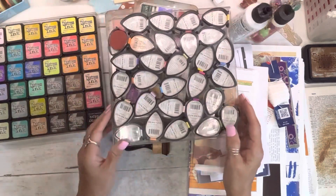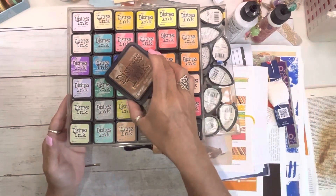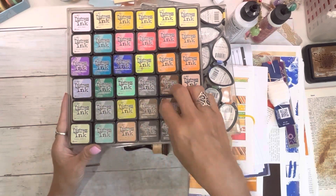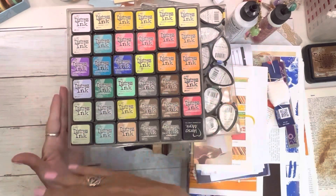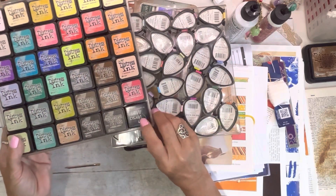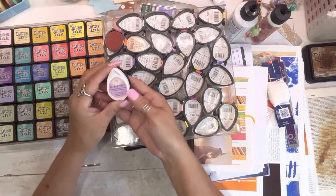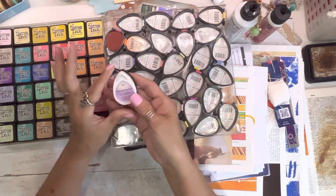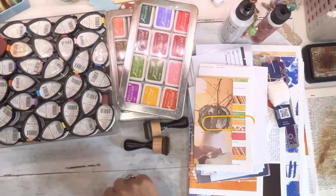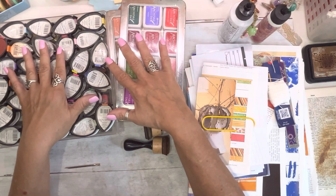I wanted Distress Ink but didn't want to buy all the big ones, so they come in packs of four and I just bought the little ones. My little Versamark is for embossing, and these are Memento Dewdrop little teardrops — they were just really cute. I knock on wood have not had to replace any of these; I've had them for at least 10 years.